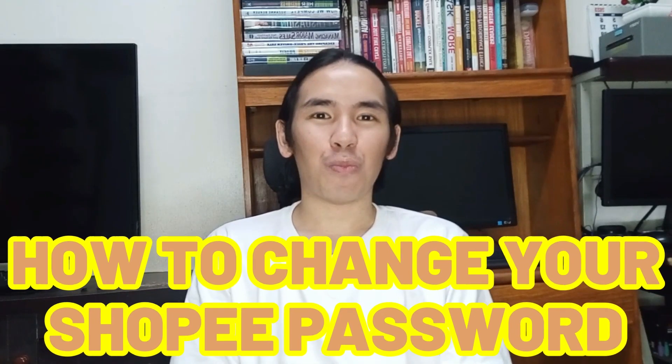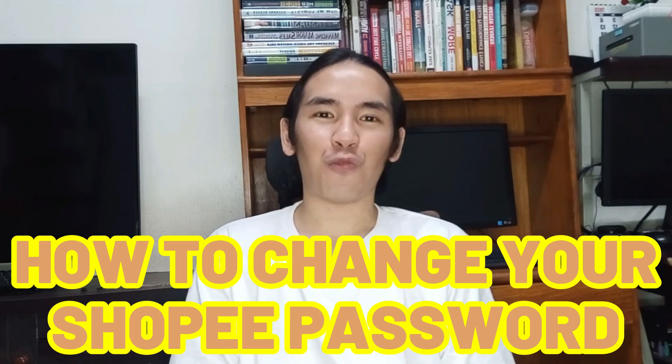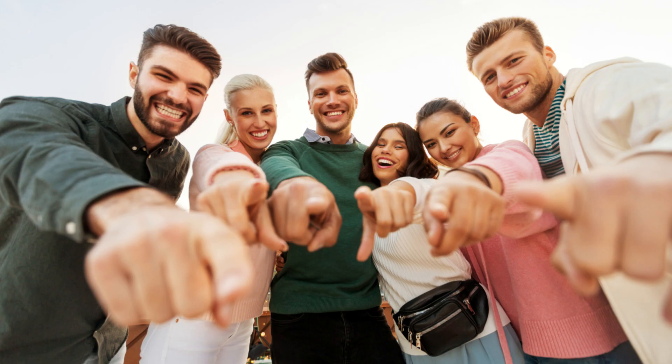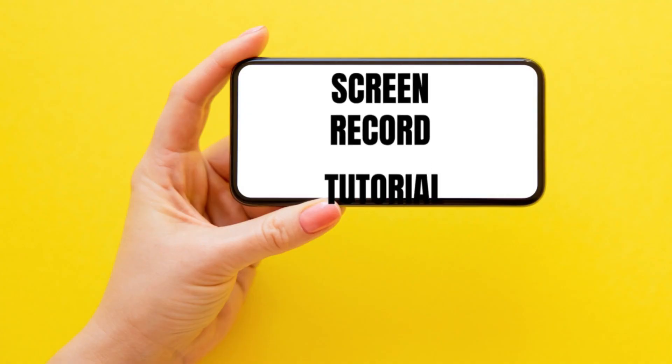How To Change Your Shopee Password If You Forget It. In this video, you will learn the 8 simple steps on how to reset your password in your Shopee account when you forget it. If you watch until the end of this video, you will get the complete screen record tutorial for the resetting process. Let's go!